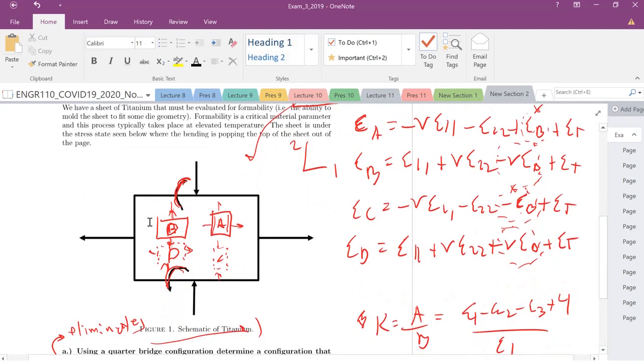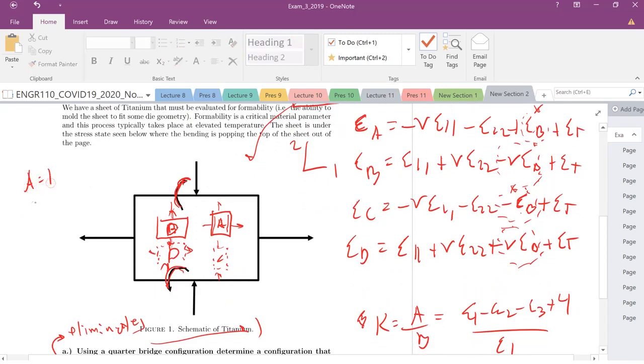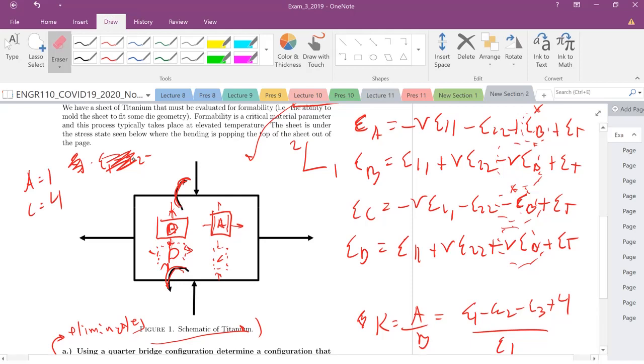Let's calculate the bridge constant for the A and C configuration, with A as position 1 and C as position 4. Adding those together, epsilon_1 plus epsilon_4 gives us minus 2·nu·epsilon_1,1 minus 2·epsilon_2,2. The bending terms cancel, and the thermal strains add. That sum is divided by epsilon_1. So that is the bridge constant for the configuration that eliminates bending.